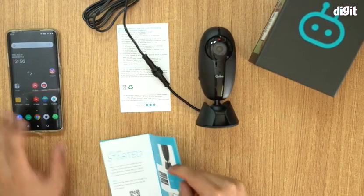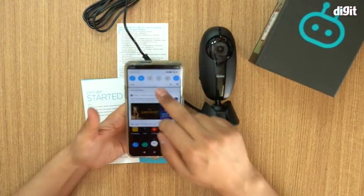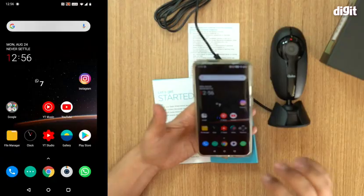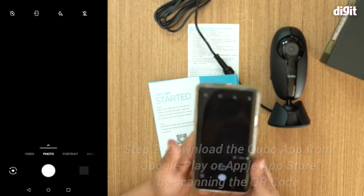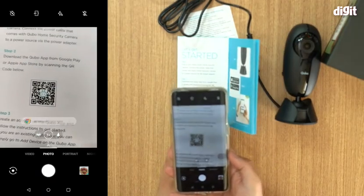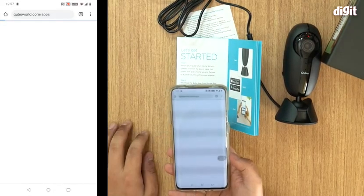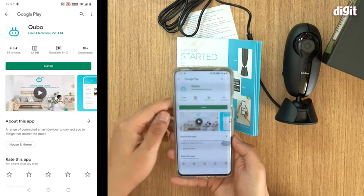Now you need to take your smartphone. I'm going to turn on screen recording so I can show you. We are now recording our screen. You need to open up your camera app on your smartphone — there's a little QR code given in the documentation, so you just point your camera app at the QR code and there you go: cuboworld.com/apps.